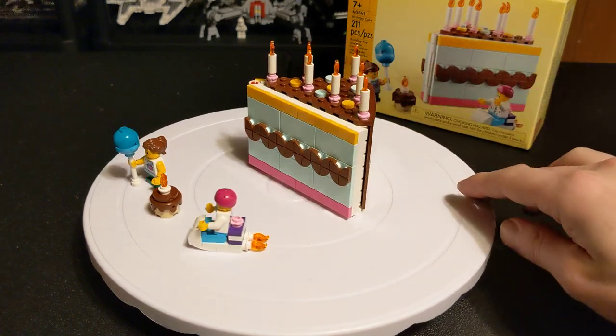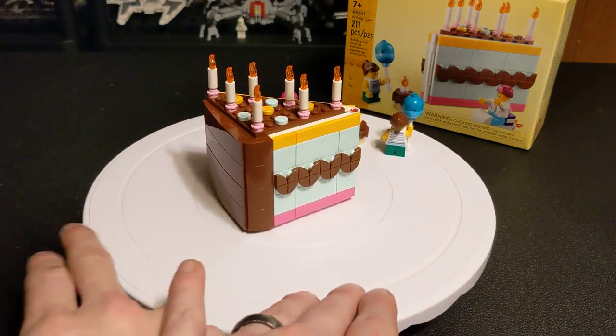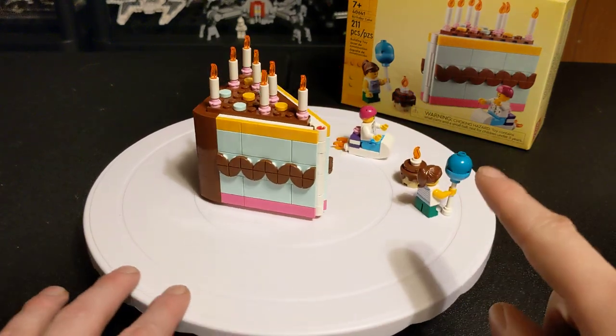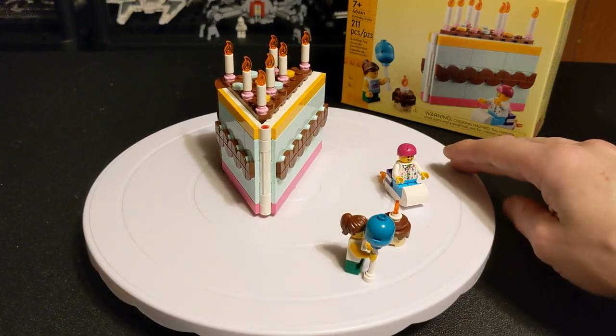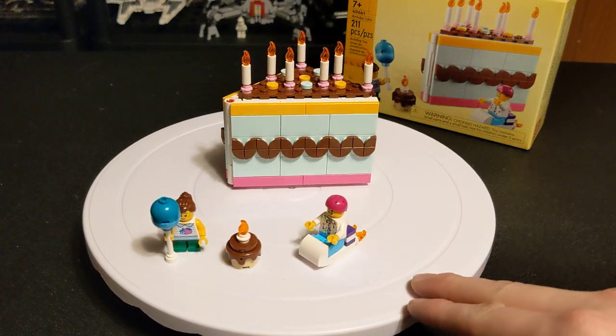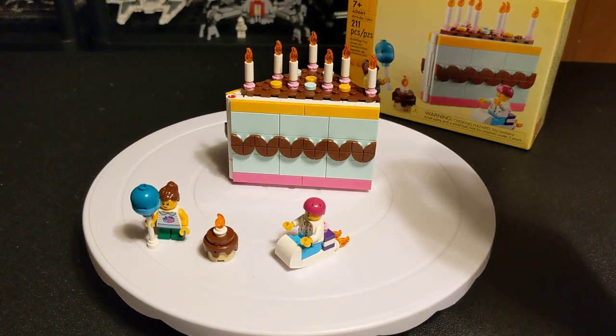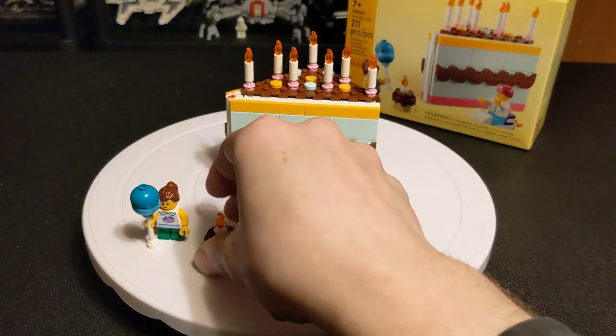It comes with a buildable slice of birthday cake, and a little girl holding what you can only assume at first is a balloon — though it looks kind of like cotton candy or a gigantic lollipop. You do confirm it is balloons based off the sticker you get later.